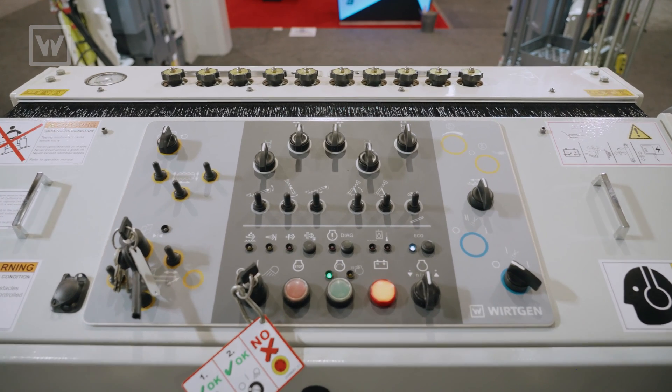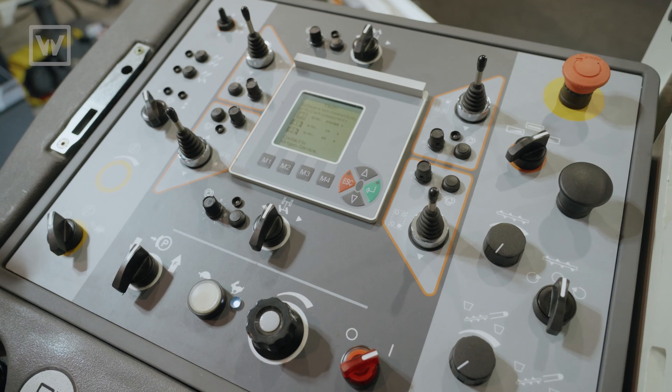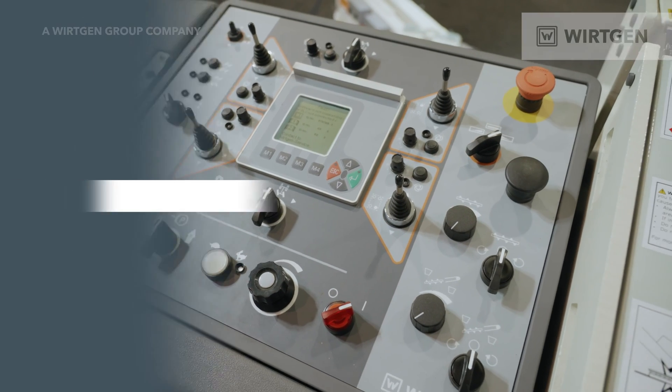If you look at the operation panel, everything is pictogrammed so there's no hesitation or confusion as to what the operation functions are.